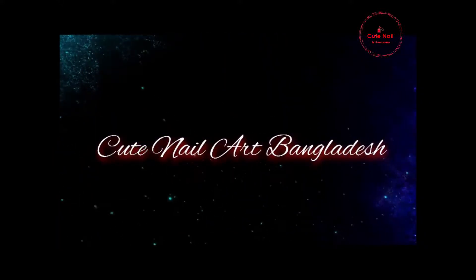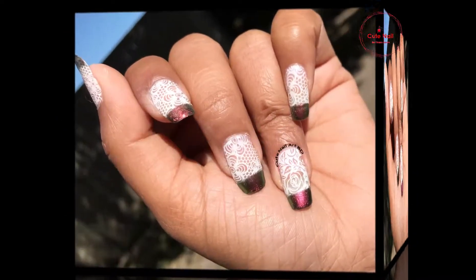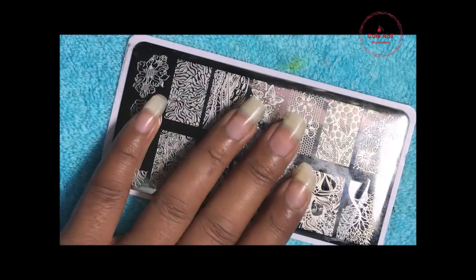Hello, welcome back to Cute Nail Art Bangladesh. I am very excited to see you today. Today I am going to show a short and simple video. In this video, I am going to do it in a different way.